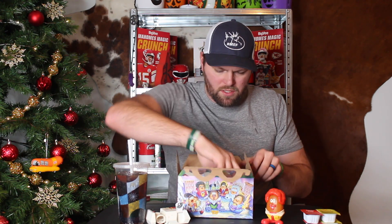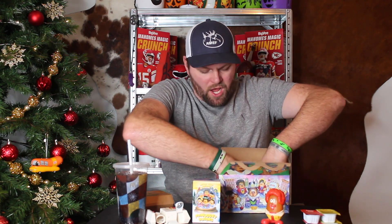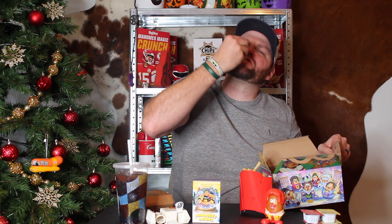There we go — got that set up, got my McNugget camera ready. Open this up — it says 'What if one day you woke up as a McNugget?' I do wish they would stop just tossing my fries right into the bag and box, but what can you do. Get these fries taken care of right quick.